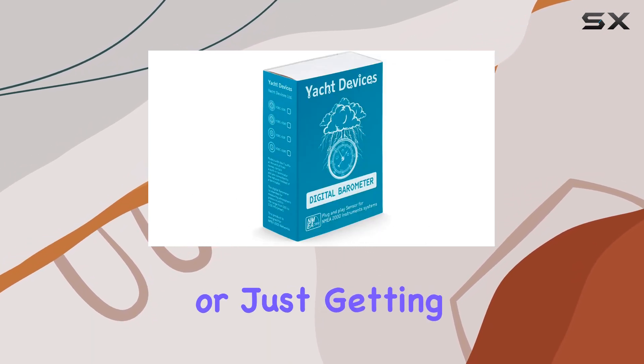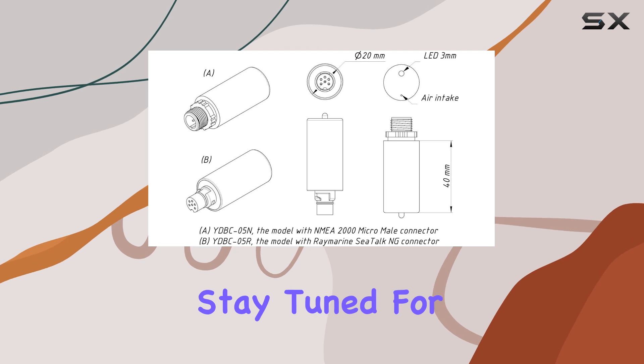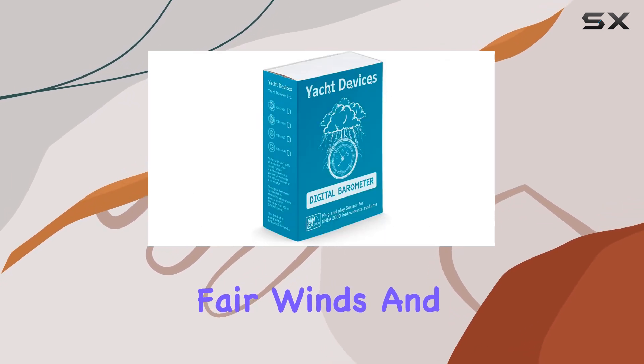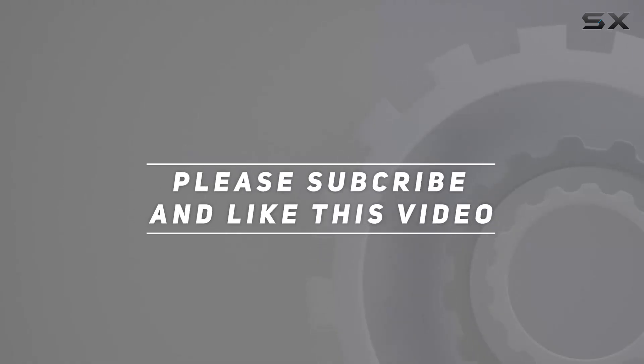Whether you're a seasoned sailor or just getting started, the Yacht Devices Boat Digital Barometer is a valuable addition to your onboard instrumentation. Stay tuned for more reviews of essential marine gear. Fair winds and following seas. Check out the video description for an updated price, and thank you for watching.